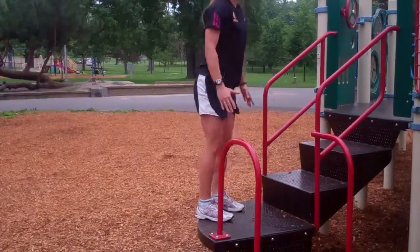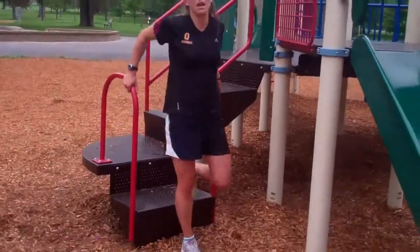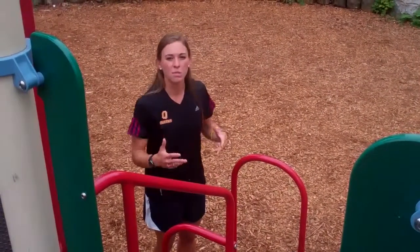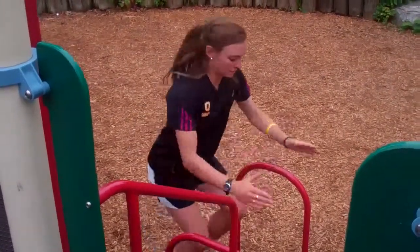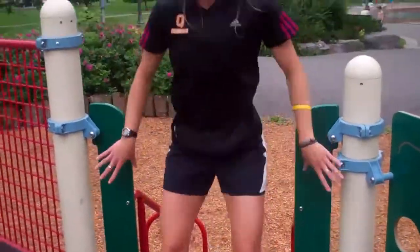If you don't feel comfortable taking that back step off, work yourself down using the handles. In the next progression, we're going to be moving up a series of stairs so you get more reps in your 30 seconds. Start low, work yourself up, and jog it back down nice and controlled.